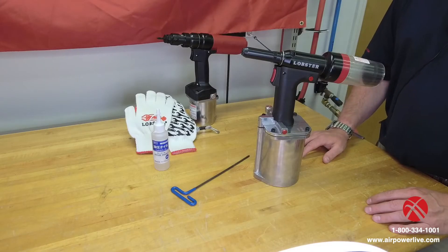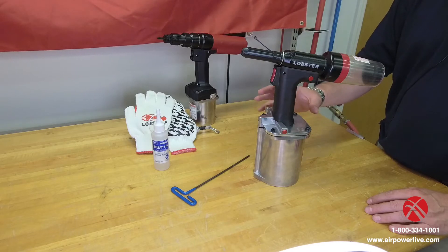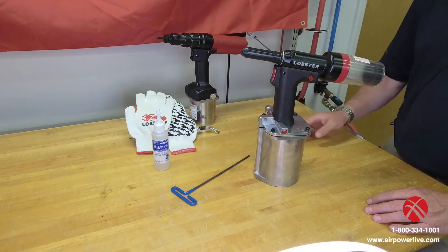Today we're going to discuss how to change or properly inspect the hydraulic oil on any of your pneumatic lobster tools that are air over hydraulic. That could be your R1A2, your R1A1, or your N1A2 that you see listed here on the table.